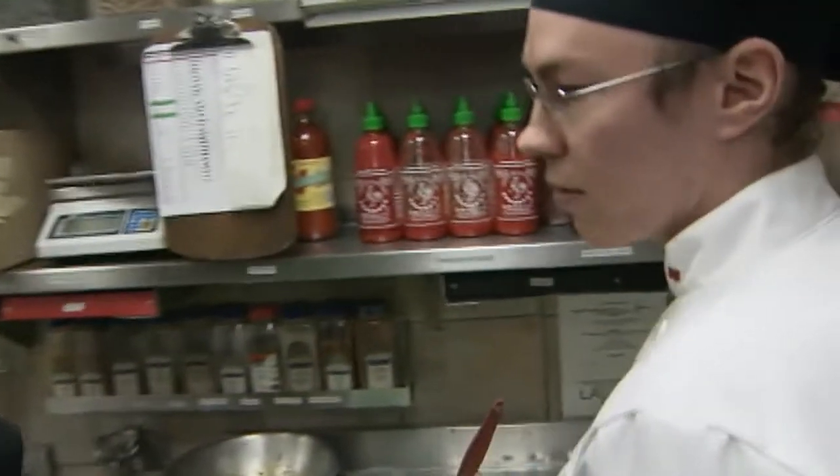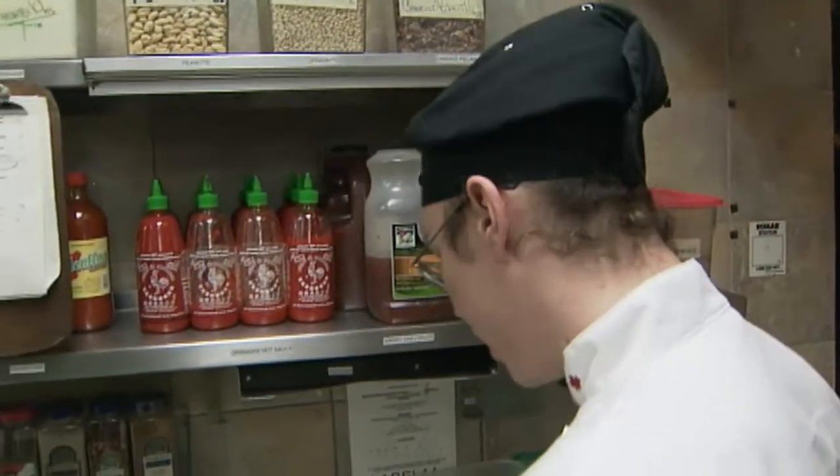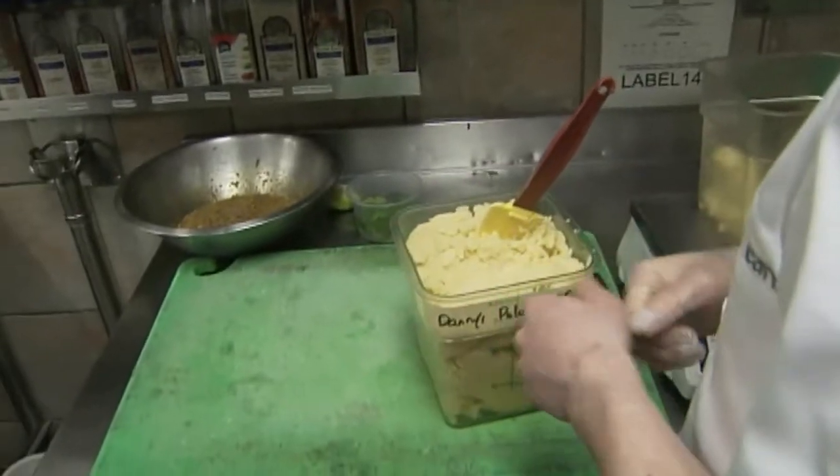This is polenta, so it's like cornmeal cooked in chicken stock and water with some shallots and garlic for flavour, and some parmesan cheese to finish it off. That's going to be an accompaniment for your dish? Yeah, it's the side to my brown sugar-laced pork tenderloin.